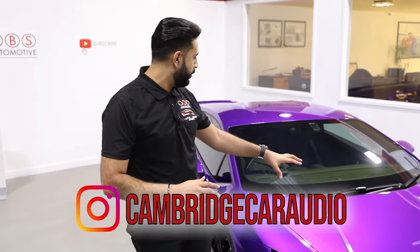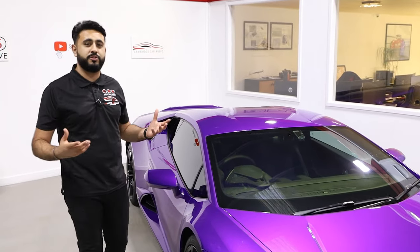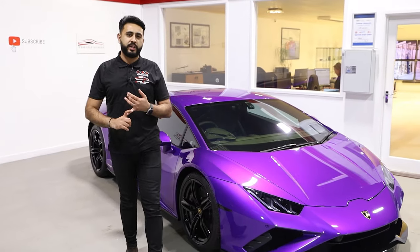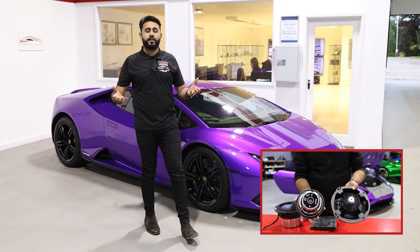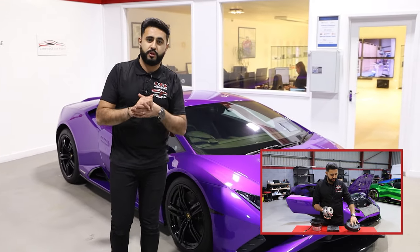What we've got is three Audison Thesis amplifiers in the front boot area, then a fully active Thesis front end plus two subs. You would have seen from start to finish on our YouTube channel the whole series dedicated to this car, showing every single step from tuning down to the fabrication side of things, plus even going through speakers that are actually in the car, comparing them to what we've put in on the sound-off episode.